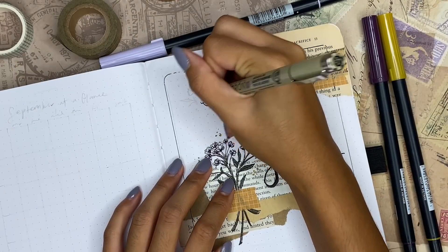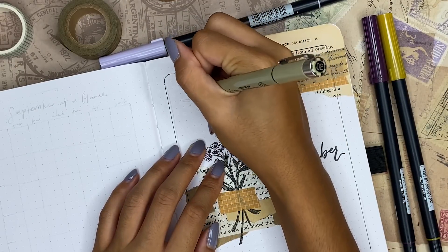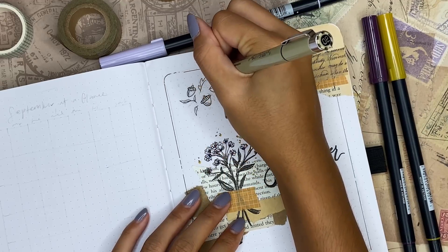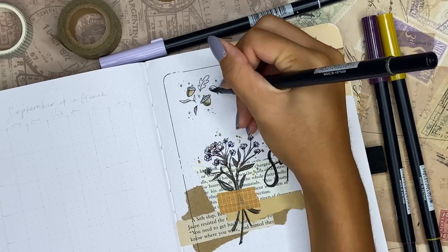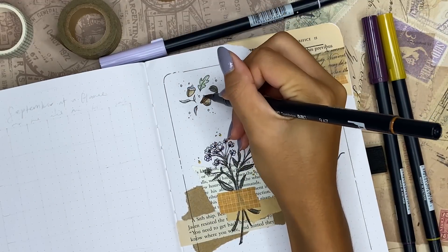For these drawings I'm being very loose and sketchy. I don't want precise lines — I want really scribbly, doodling-in-the-margins-of-your-chem-notes kind of doodles. Besides the flower drawings, I'm also drawing small little doodles to fill up the awkward space. They're just little acorns and leaves.